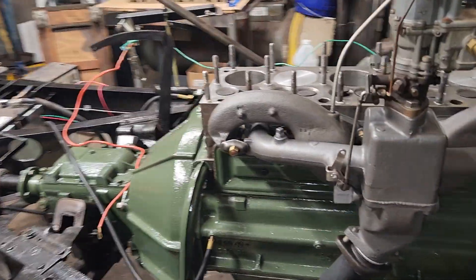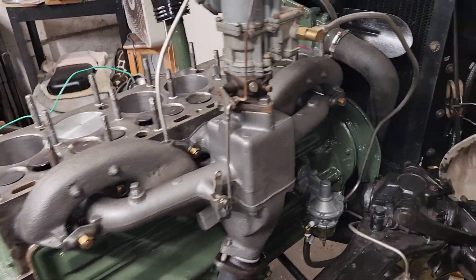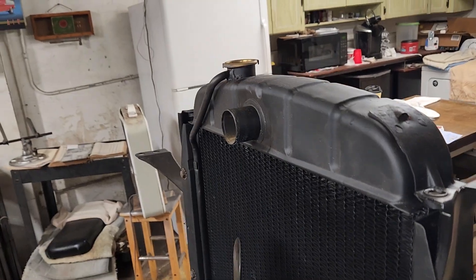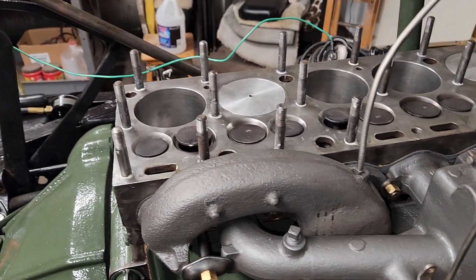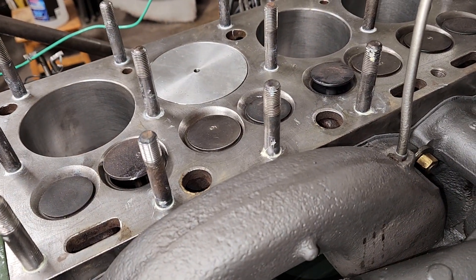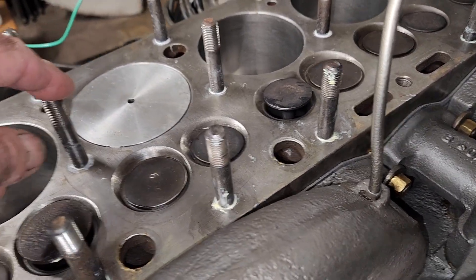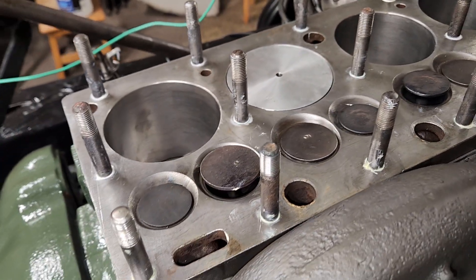A little update on the Packard engine. Had to pull the head back off, filled it up with coolant, put a radiator cap on it this time, got it warmed up, and had water coming out of these studs. I should have known better — I should have put sealer on these studs, because all these studs go into a water jacket.